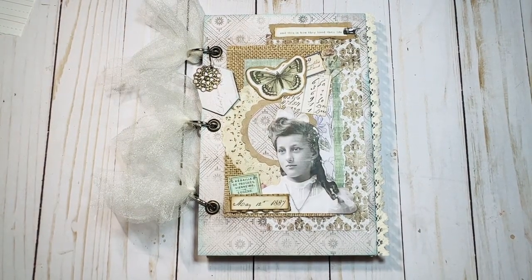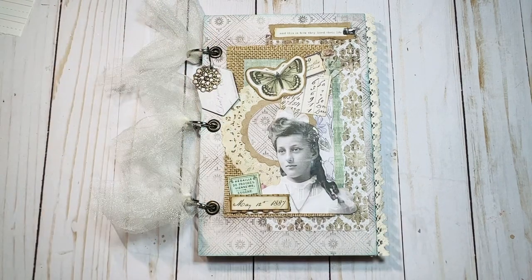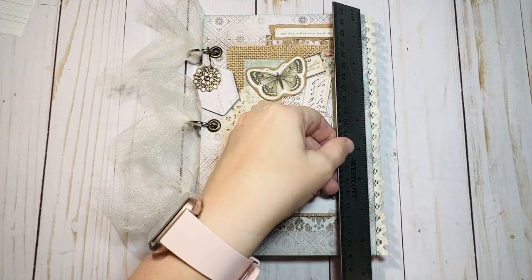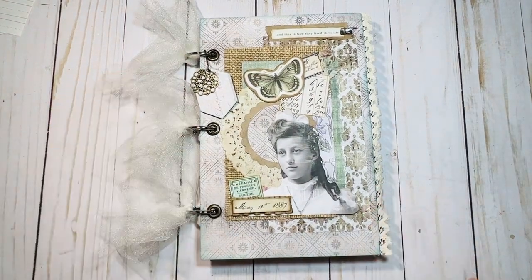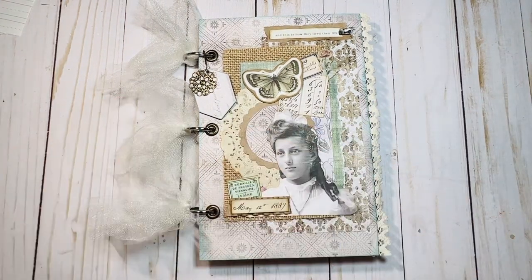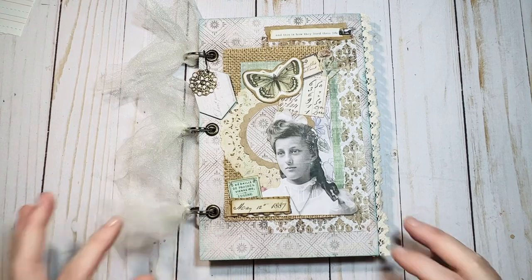Hi everyone, happy Saturday! Brandi here from Artisan Bee Boutique, coming on today to share a new journal I just finished. This one is a three-ring binder style with little grommets for the holes to keep them nice and sturdy. It's about five and a half inches wide by eight and a half inches long, with one-inch silver binder rings — but you can change those out for bigger rings to expand your journal as big as you want.